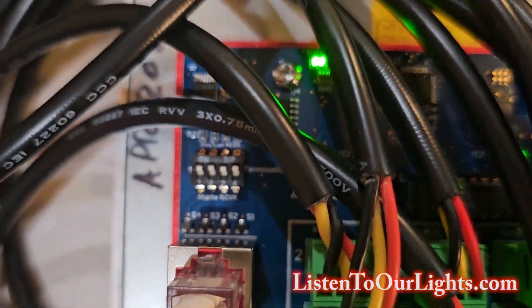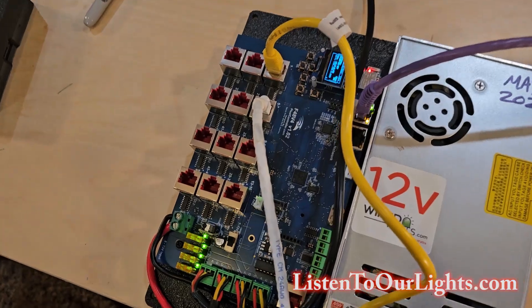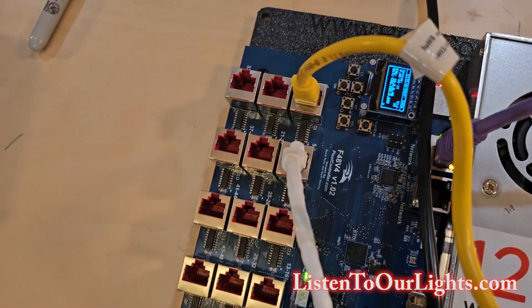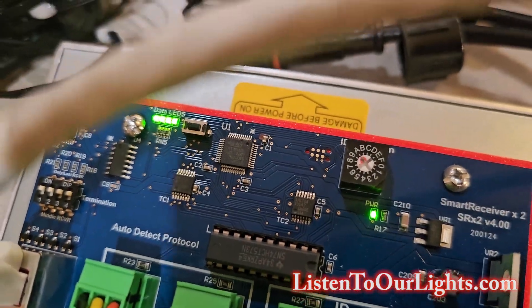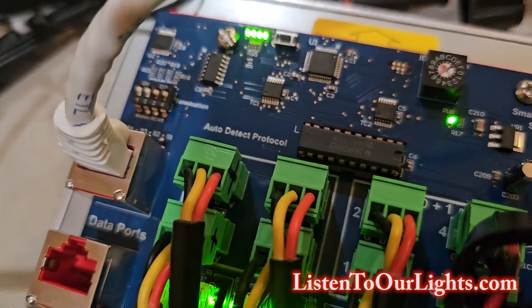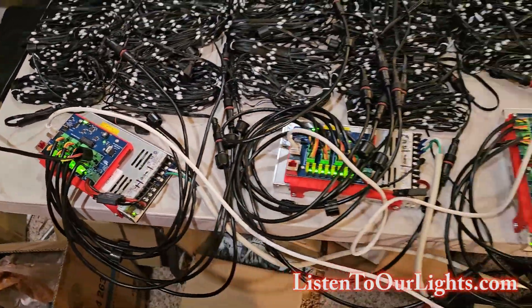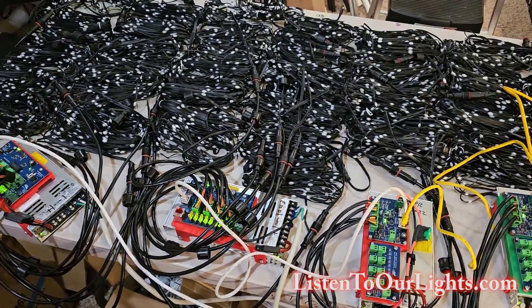The SRX2 has the terminator dip switches set to on. That's one full receiver chain of smart receivers. The next port populated is ports 5 through 8, and following that cable over to the SRX2, that dial is set to A and will consume A and B. The terminator switches up in the corner are set to on. That is the physical layout for this configuration.